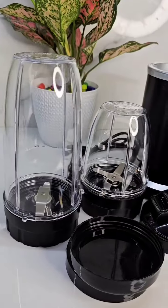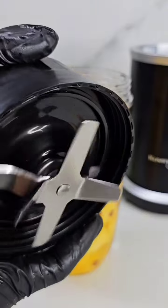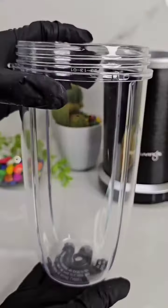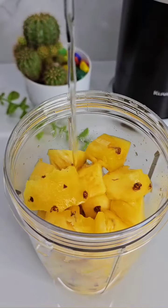I am using the Kuvings Nutri Blender. It has a 1,000W capacity. We have to blend the two — we have two blades in the kitchen. It's a very good quality product.